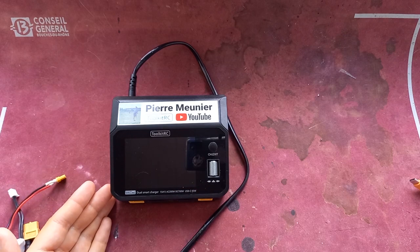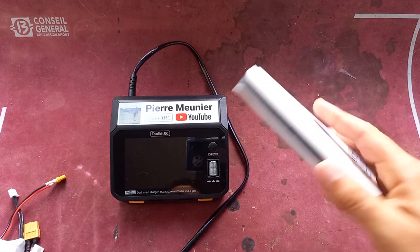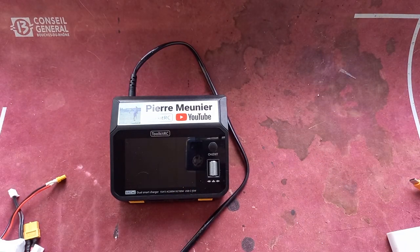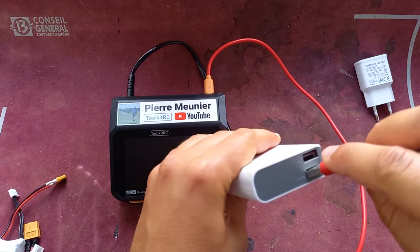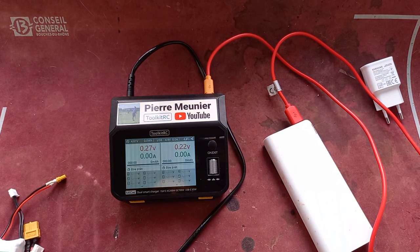This charger is AC, DC, and USB-C. If you have one of those big batteries for charging a cell phone or charging in the car, you just plug a USB-C in the back like this — I'll show you — and it turns on. You can charge your battery up to 65 watts with a cell phone battery charger.